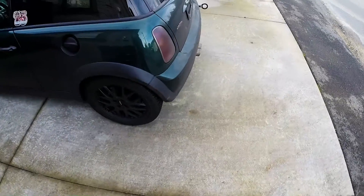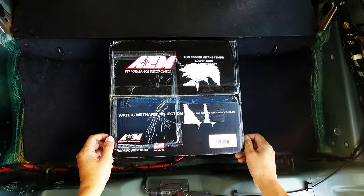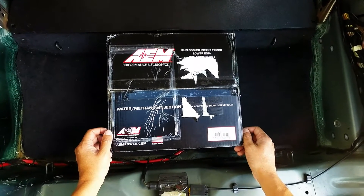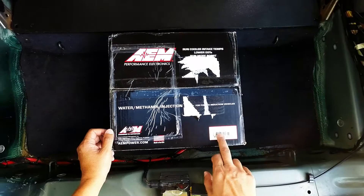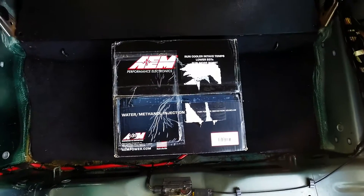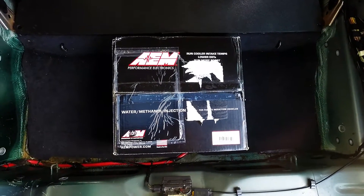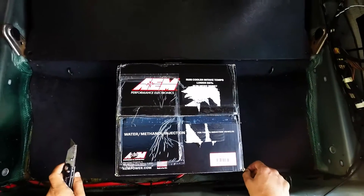Alright, let's see what new R53 Mini Cooper parts we got today. This is an unboxing of the AEM water methanol injection kit, part number 30-3300, H2 injection kit version 2. It's an internal map kit and comes with the one gallon tank. This was purchased from outmotoring.com and I'm quite excited about this product.